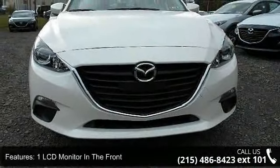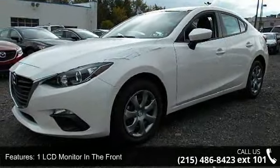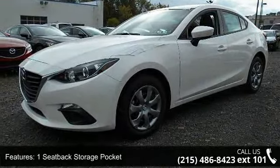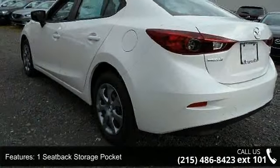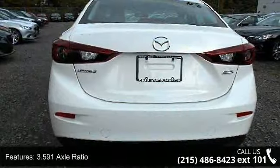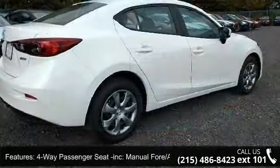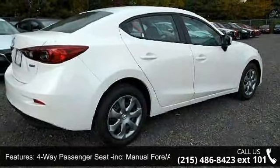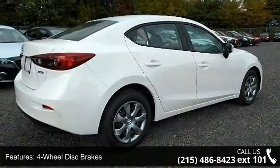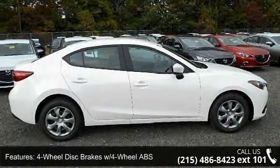Some of the top features included with this vehicle are 1 LCD monitor in the front, 1 seatback storage pocket, 100 amp alternator, 3.591 axle ratio, 4-way passenger seat included with manual fore-aft movement, 4-wheel disc brakes with 4-wheel ABS, 5-person seating capacity, and 60-40 folding bench front-facing fold forward seatback cloth rear seat.